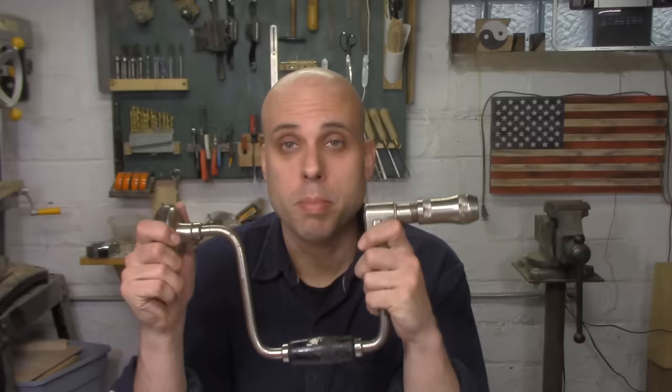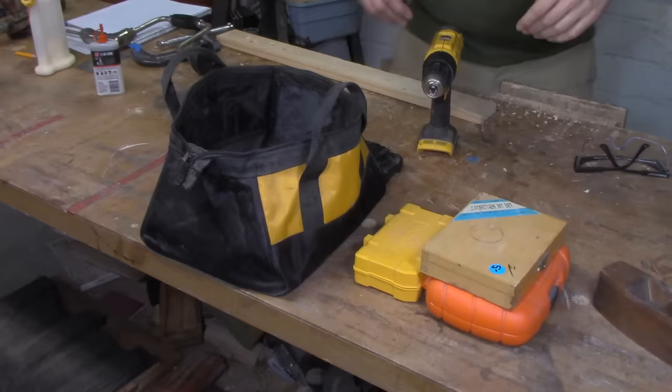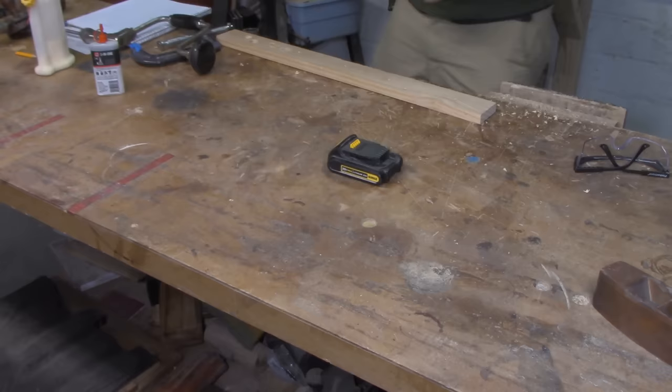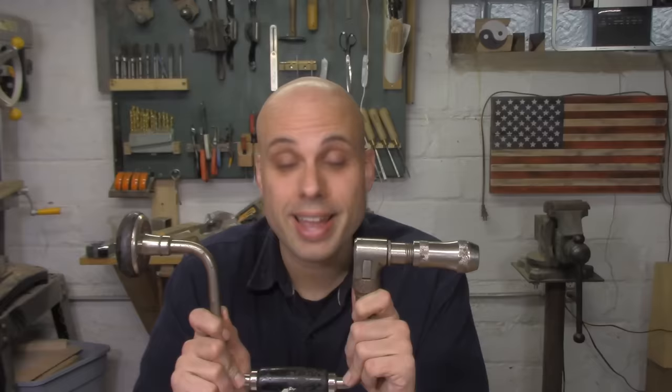Reason number two: bit braces do not require electricity. These days cordless drills are reliable and relatively inexpensive, so for most of us there's no reason not to own one. But I do woodwork and fabrication professionally, which means sometimes I have to go on installations where I don't have access to all my tools. If you work in the trades and do installs, I guarantee there's been at least one time where you didn't have the drill, the battery, or the charger. Having one of these in the truck or tool bag seriously might save your ass.